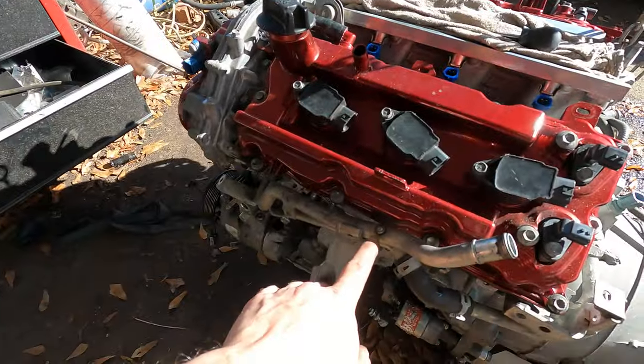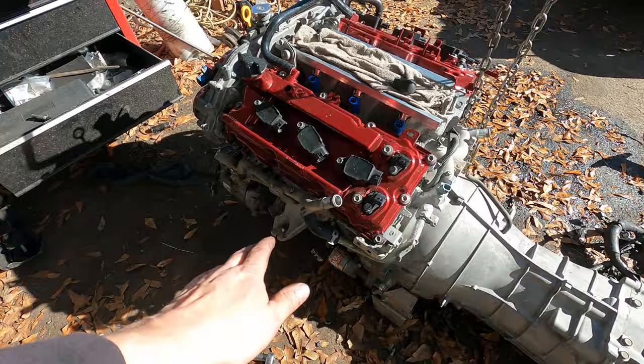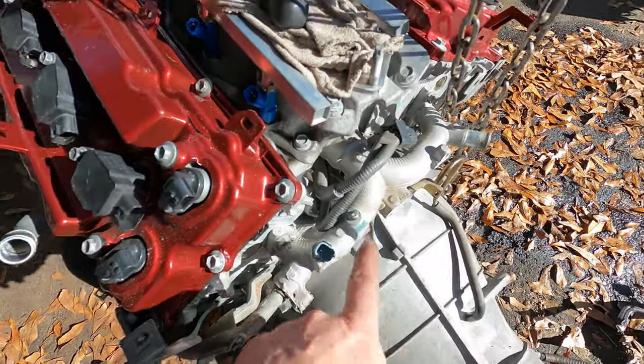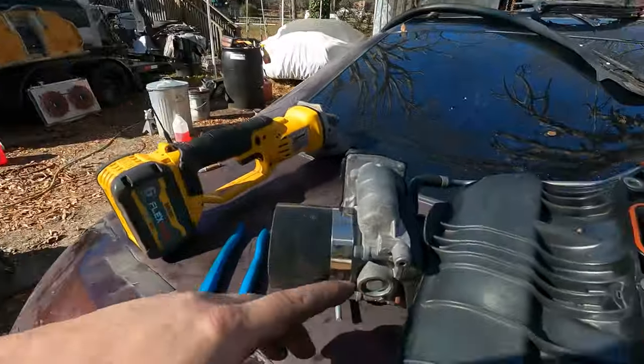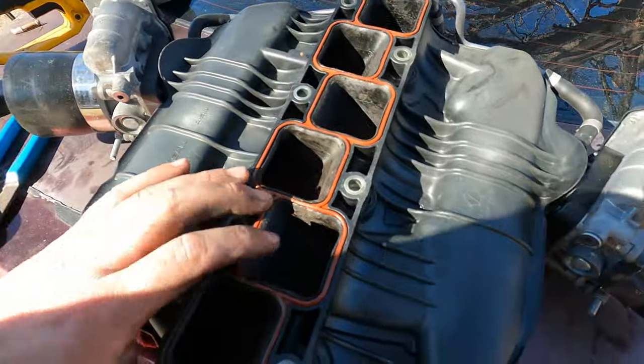I got the wiring harness and everything taken off the engine. I decided to do a few little things — these right here are the coolant passages that come up to the throttle bodies. I know they're supposed to help warm the car up, but I deleted them, cut them down and welded them off. Also, the ported intake had one of the little ears broken off the front, so I cut it and cleaned it up.